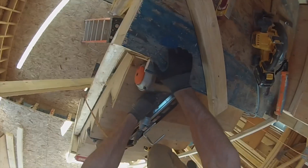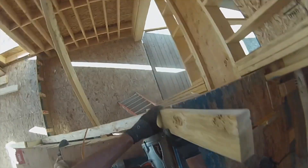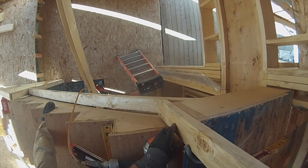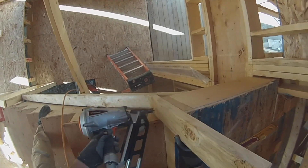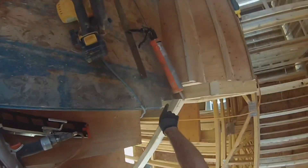I am going to slide it right down to the bottom plate. Okay, now I want to make it look like that.